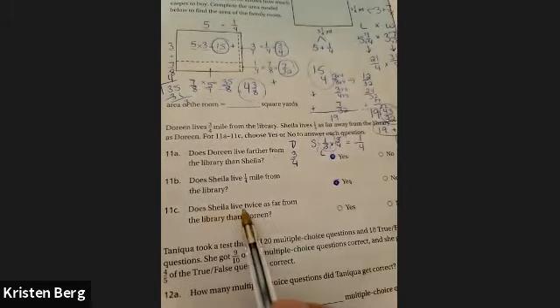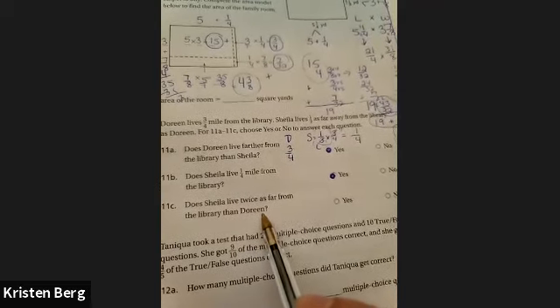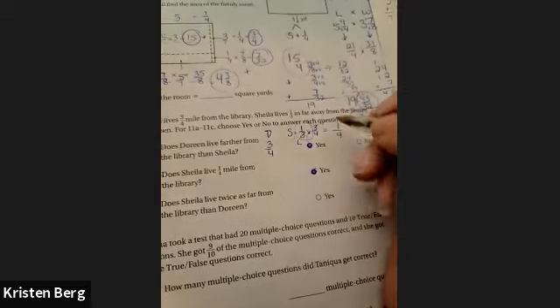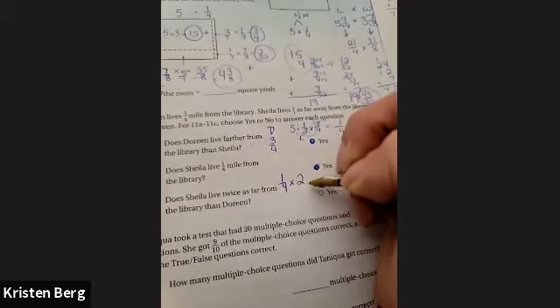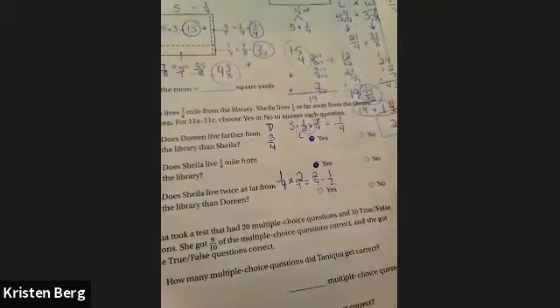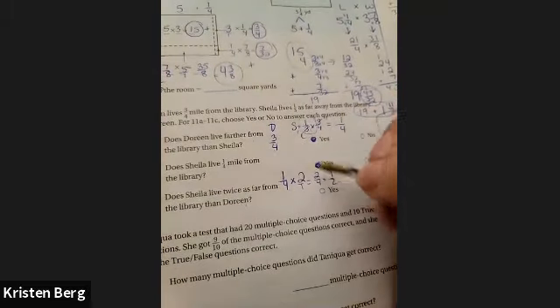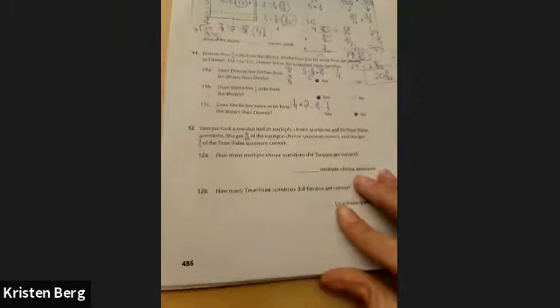Does Sheila live twice as far from the library as Doreen? Sheila lives one-fourth of a mile. Twice that would be one-fourth times two, which is two-fourths, or one-half. Is one-half the same as Doreen's three-fourths? No — they are not the same thing. So that answer is no.